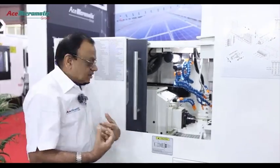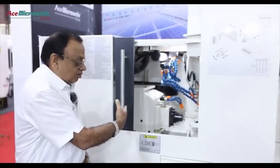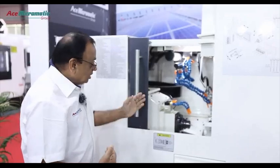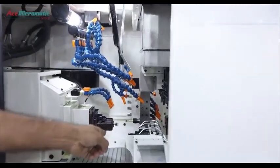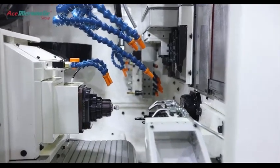Once the main spindle operations are over, the component will be taken by the sub-spindle and it will be parted off. Once the parting is done, the component undergoes secondary operations from the sub-spindle. In the sub-spindle, there are two axes, X2 and Z2, and this axis will have a drive system to do the secondary operations to complete the total operations of the component.